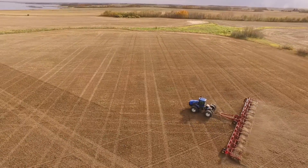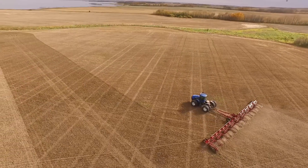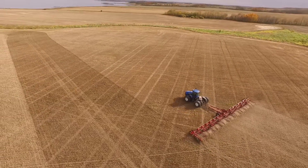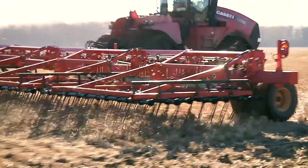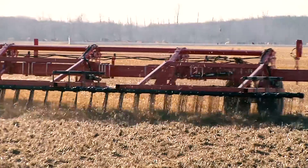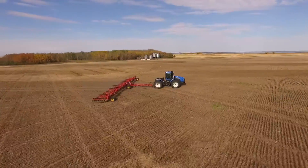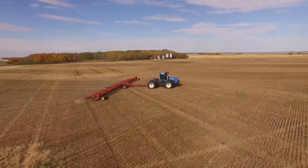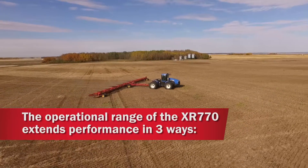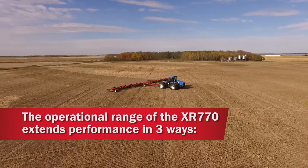Farmers experience many different challenges to get the land prepared for seeding. Good straw management is a critical component of direct seeding, so having the right straw management tool is essential to getting on the land at the right time. The capabilities of the Burgo XR770 extend beyond current harrow systems by incorporating user-friendly features and smart designs, which extend the farmer's operational range in three critical ways.